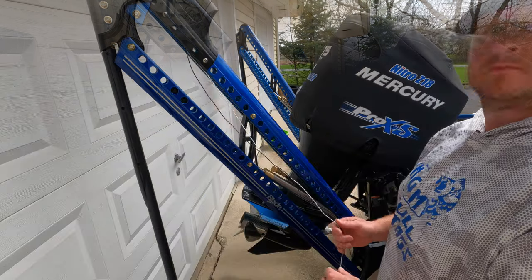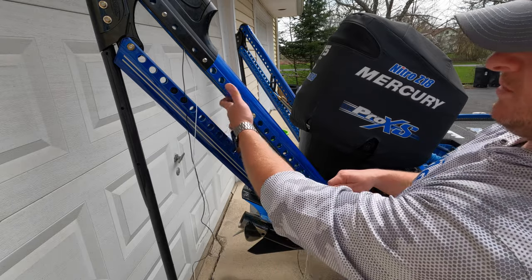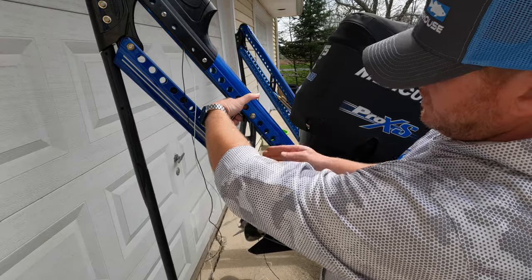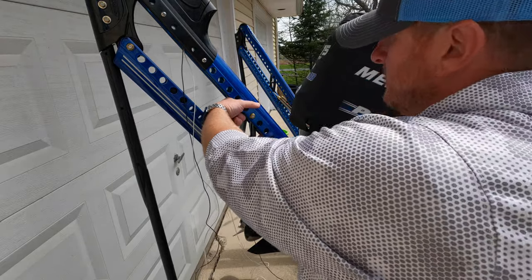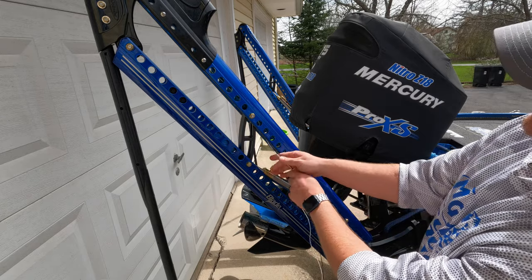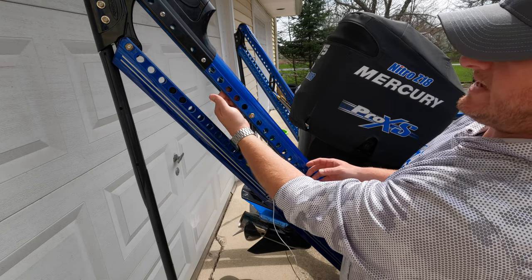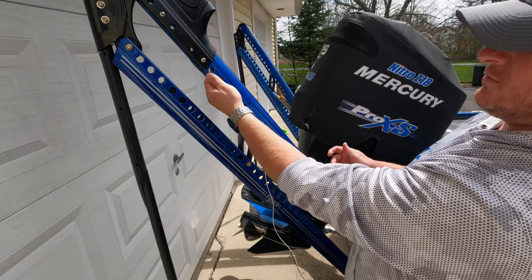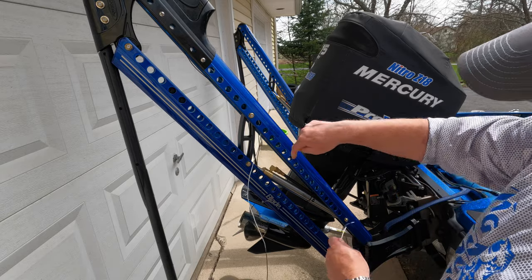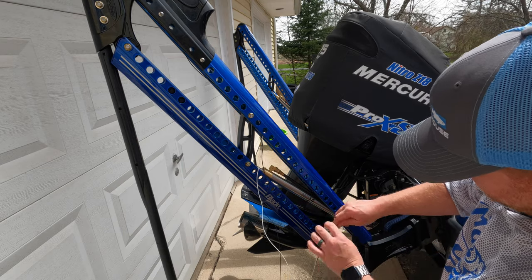Now take the two wires and feed them up and over the top inside the channel of the black support — there's room above it. If you have a 10-foot blade you may have two of these supports to go up and over; the 8-foot only has this one. Pull both wires up and over. I may tape the wires up inside just so they're not hanging loose, but I'll do that at the end. Then bring them straight down the channel — there's room above the piston between the piston and the top of the blade to sneak them down through.